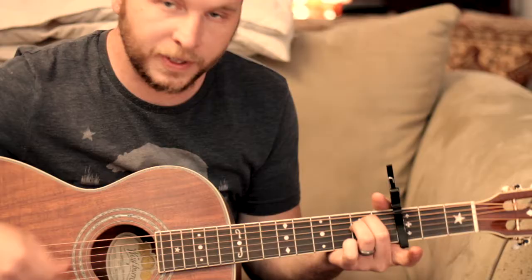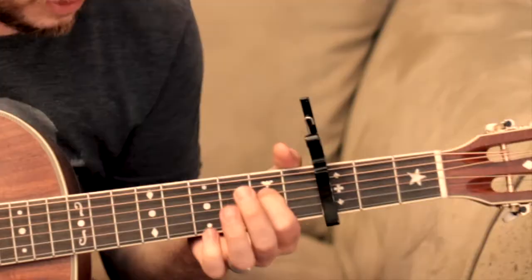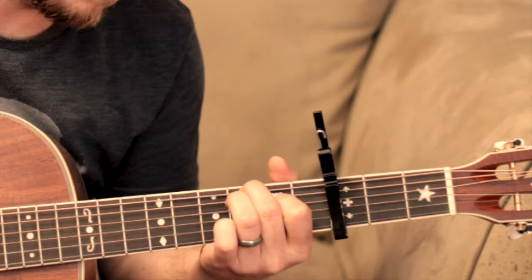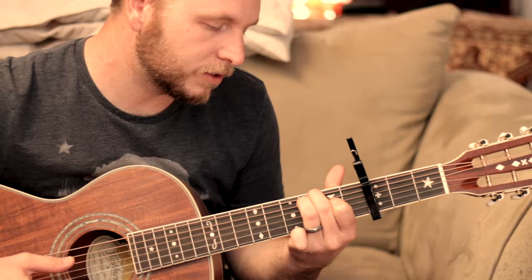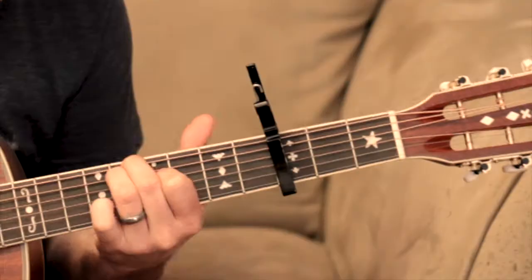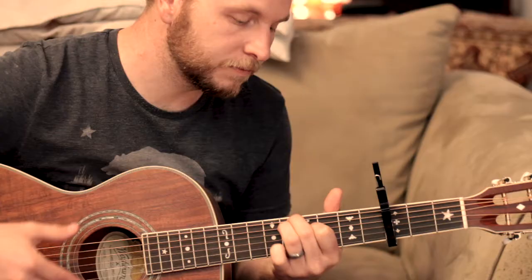The next two chords — I have no idea what they are. The fingering is index finger on the third string, middle finger on the first, and ring finger on the second. That's your second chord. Then all you're going to do is slide this same fingering up two frets for the third chord, and then go back to E minor. That's pretty much it — just those three chords.